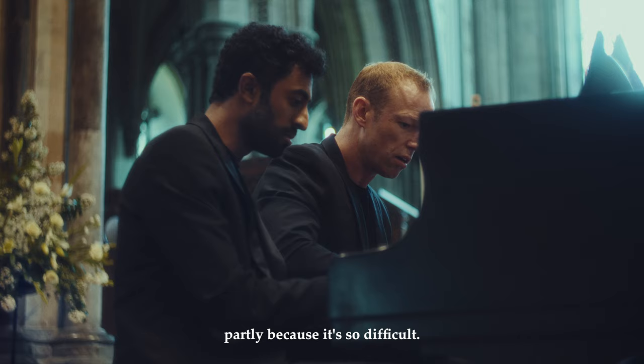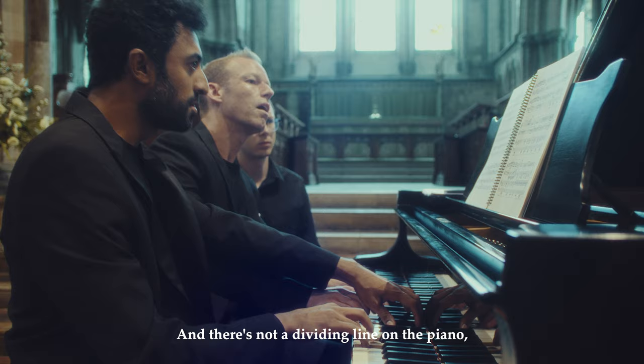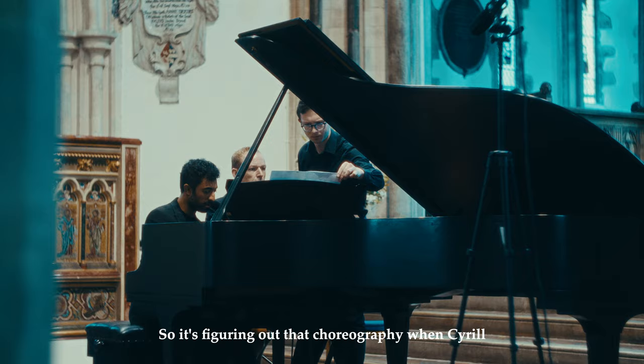It's not done that often, partly because it's so difficult. Though the notes are difficult, it's actually the choreography — it's how Cyril and I sit at one piano with four hands, and there's not a dividing line in the piano. Actually, our hands cross each other so many times.